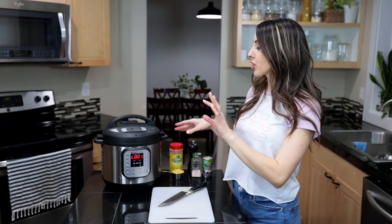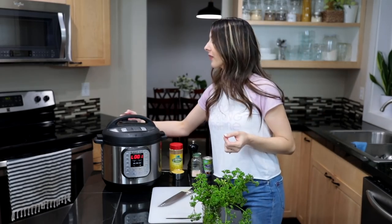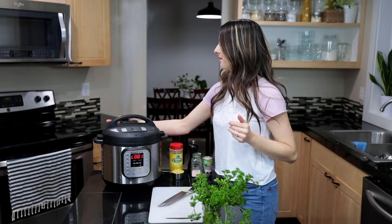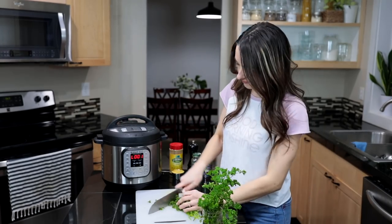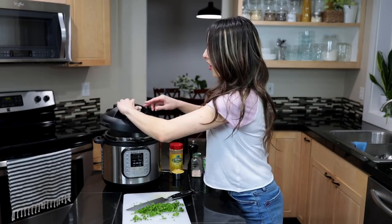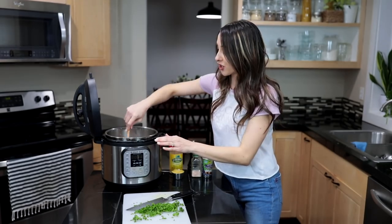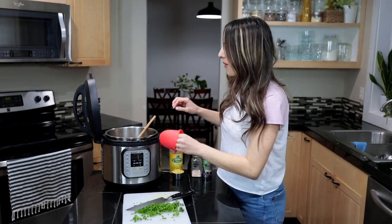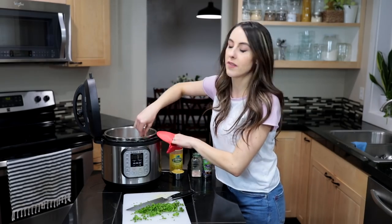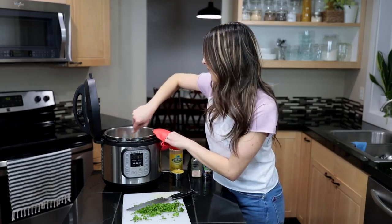Stand back, make sure your kitchen is cleared of little ones, and don't put your hand over the steam — you know the drill. Our pressure pin just dropped, so let's open it up — oh yeah, it looks so amazing in there! First thing you want to do is stir it up. As you stir, it's gonna let off a little more steam and some of the moisture from the risotto, and that's also going to give it its creamy consistency.